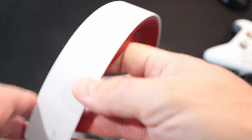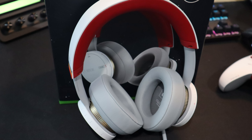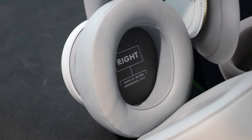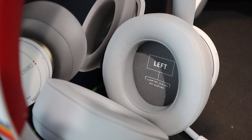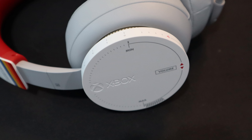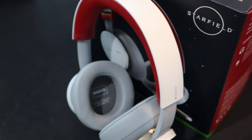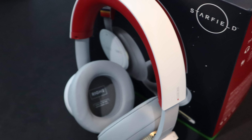Battery: internal rechargeable lithium-ion battery with up to 15 hours of battery life per charge. 30 minutes of charging provides about 4 hours of battery life, and it recharges to full battery life in about 3 hours when the headset is not in use. Weight is 11 ounces or 312 grams. It supports spatial sound technologies like Windows Sonic, Dolby Atmos, and DTS headphone.